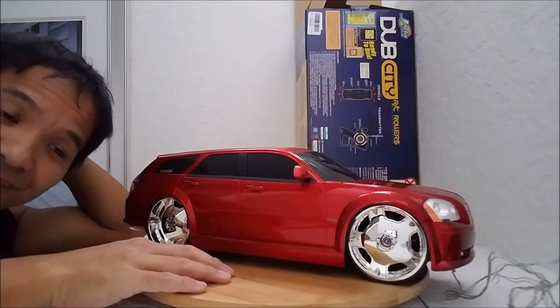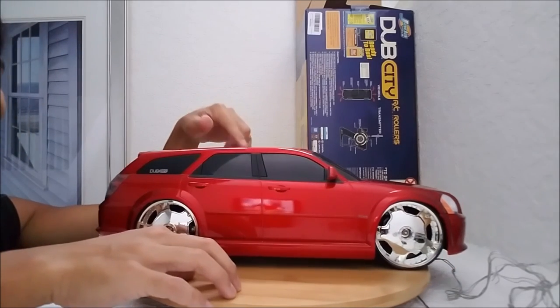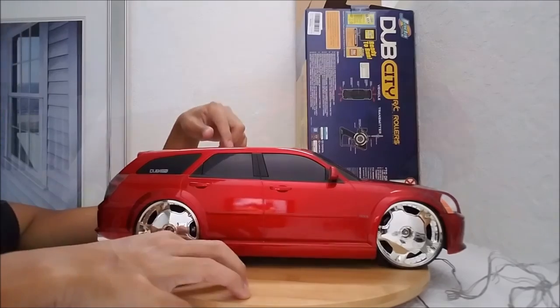Guys, I have a headache and I'm tired now from opening this. That was ridiculous opening this.